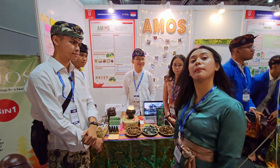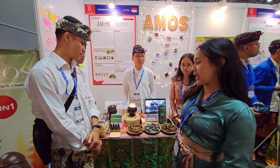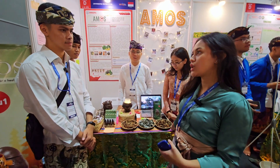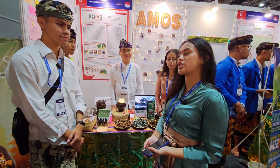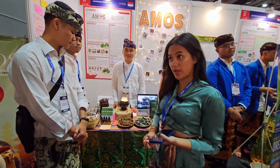We have this product called AMOS. It stands for anti-mosquito. Basically, it's an innovative air purifier. As we know, air purifiers are usually used only for air freshening or air filtering, but now we want to make it a three-in-one function which can be mosquito repellent, air freshener, and also aromatherapy.